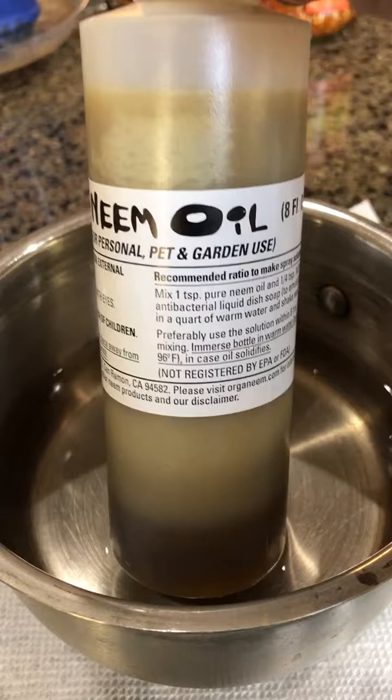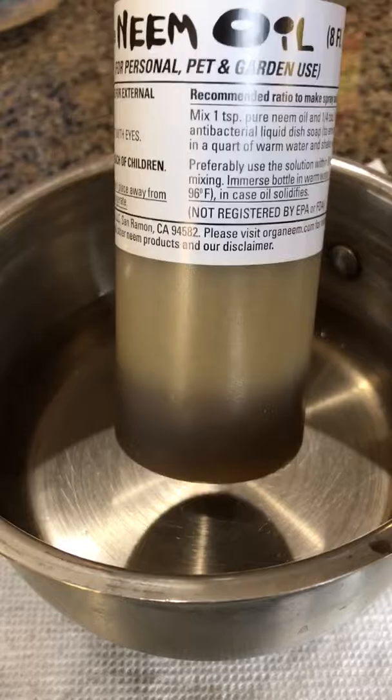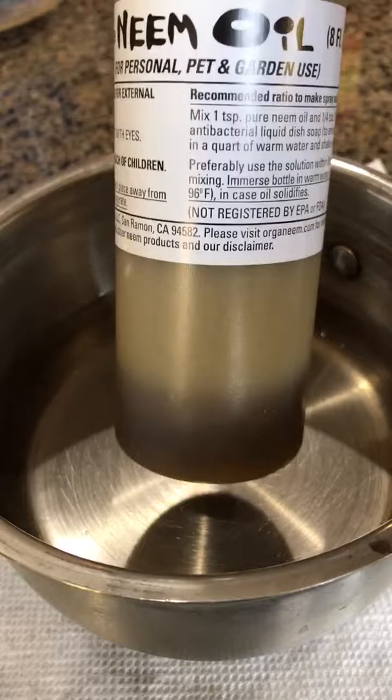You can immerse the entire bottle in the water. Right now I have used little water to show you how it looks. After a while you will see that the neem oil has melted and it's ready to use.